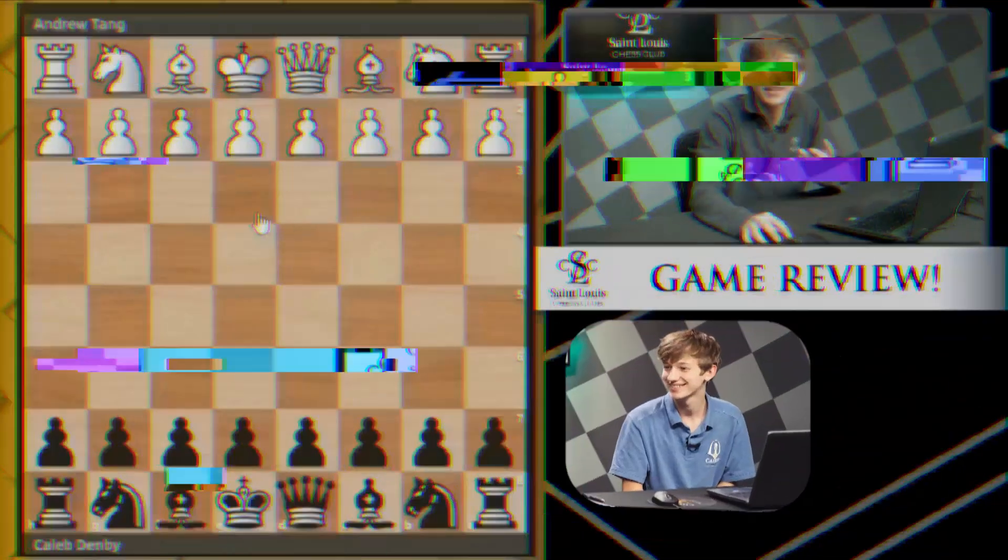Hello and welcome back to Game Review. My name is Caleb Denby, and today I wanted to take a look at one of my own games that I'm kind of proud of at a tournament I recently played at — the U.S. Amateur Team East, also known as the World Amateur Team Tournament, all the way out in Parsippany, New Jersey. I made quite a trip here all the way from St. Louis and got to play some strong players. This is a game I had against Andrew Tang.